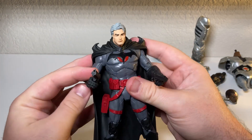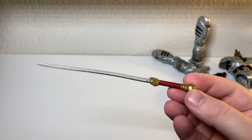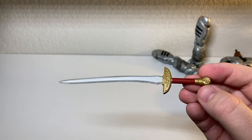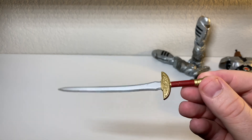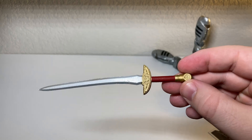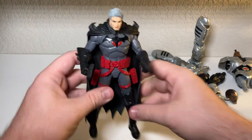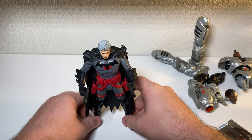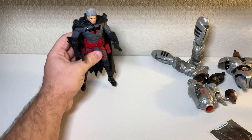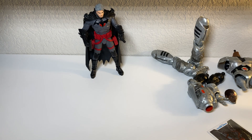Sword - I don't really know why he came with a sword. Maybe there's a scene where it's hanging on a wall or something. I don't remember him ever using a sword, but let me know in the comments because I cannot remember - it's been a while since I read Flashpoint. I do have the Omnibus. So this guy is going to look really cool on my Batman shelf.